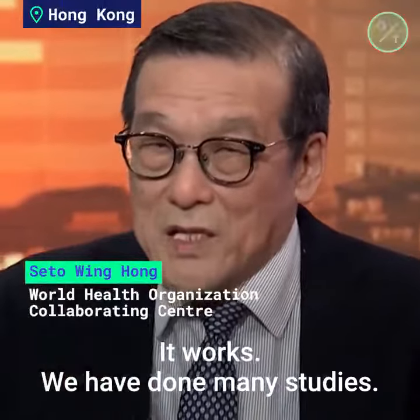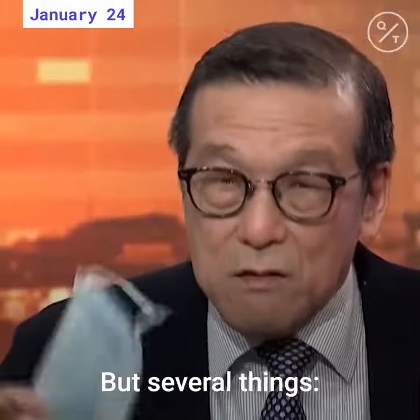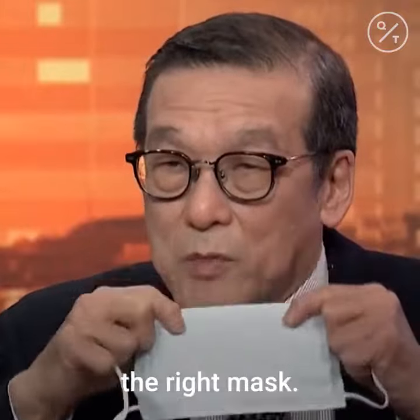It works. We have done many studies. Believe me, it works. But there are several things. Number one, you must have the right protective equipment.